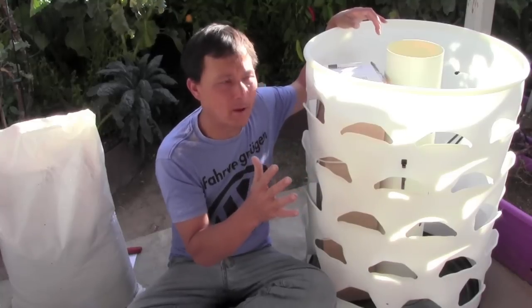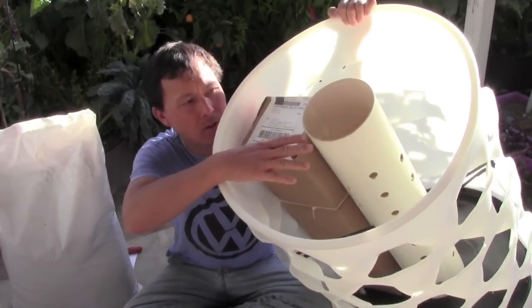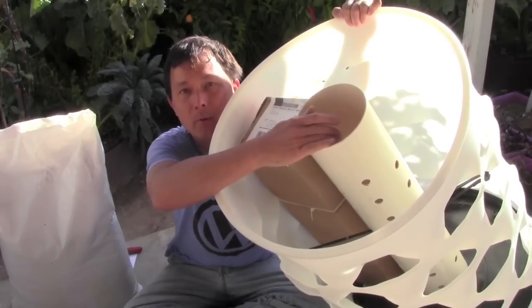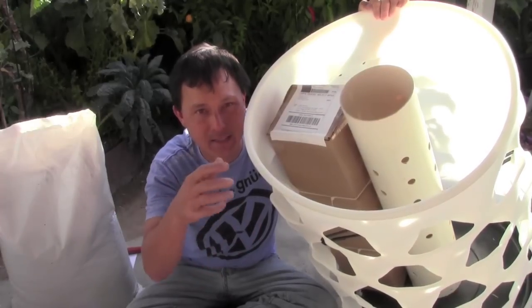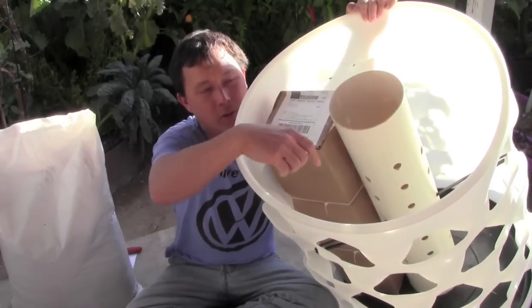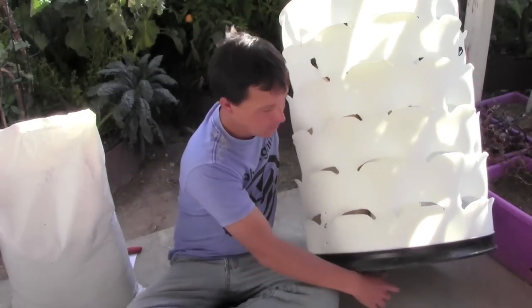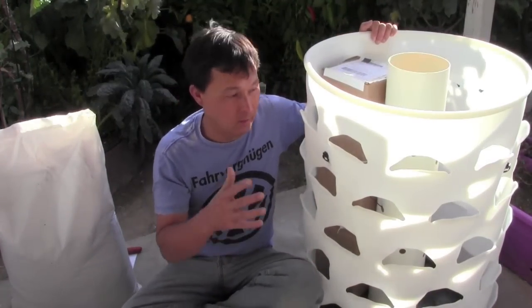Besides the 45 planting holes, what's unique about this system is it's got a center tube in the middle. In the center tube, you put food scraps and red wiggler worms or composting worms. The worm eats the food scraps, breaks them down, and spreads worm compost or vermicompost throughout the unit to help fertilize the plants. There's also a place on the bottom to take out the food scraps. This vertical tower garden makes its own fertilizer.